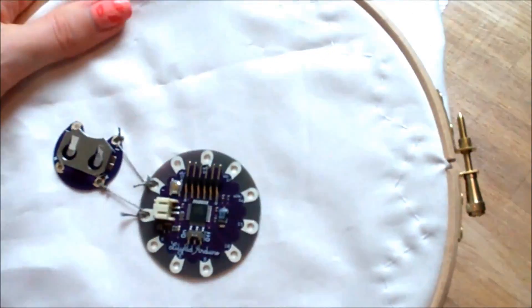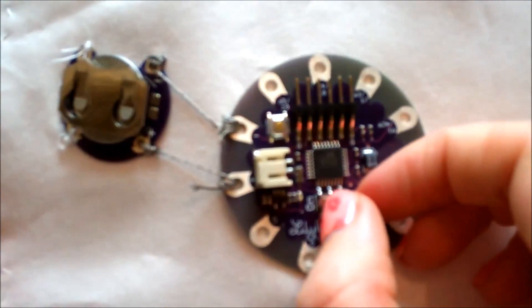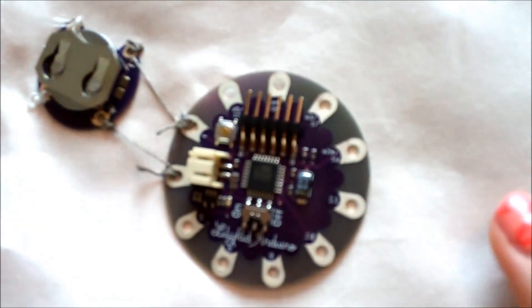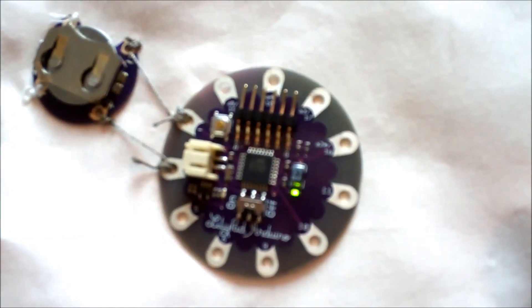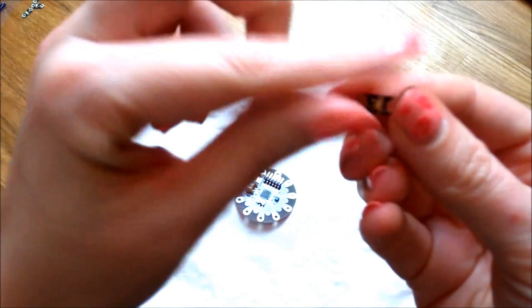And there you can see they are now connected. I'm now going to test that it works by flipping the on switch and putting the coin cell battery in the coin cell holder. And you can see that my board is flashing, which tells me that power is getting to it and my circuit so far is good.